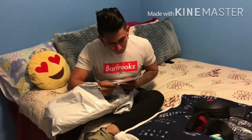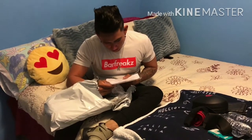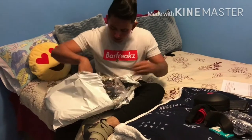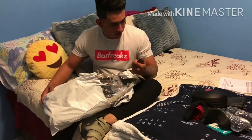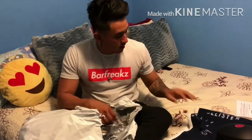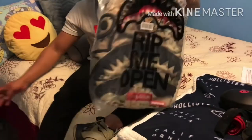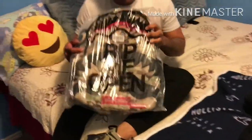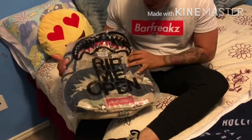As you can see, we have a pipe lid — that'll be like how much it cost. We have a sticker as well, a Sprayground sticker. I think that's the logo. And we have the bag in here. It says 'Rip Me Open' — pretty nice.